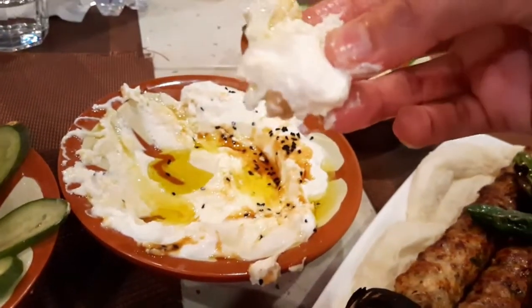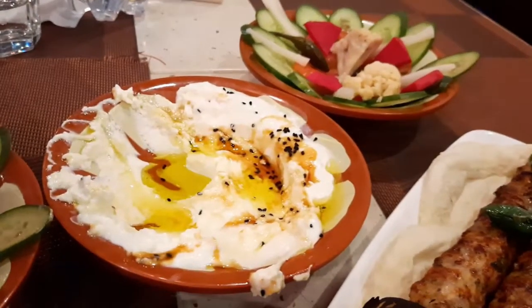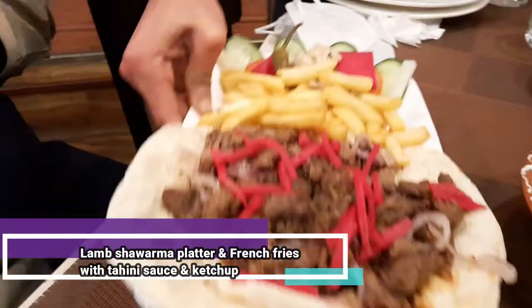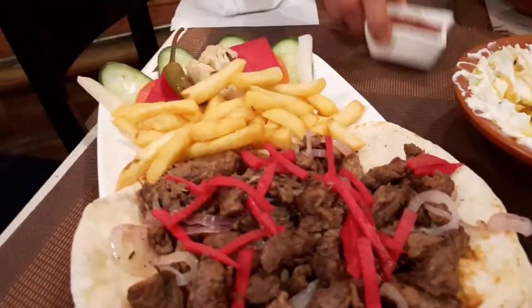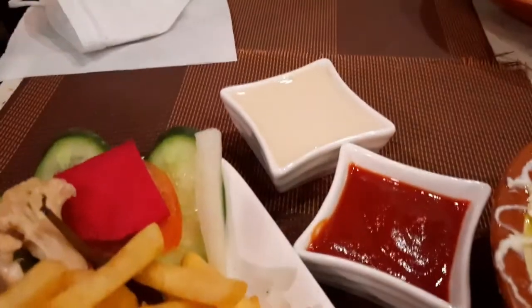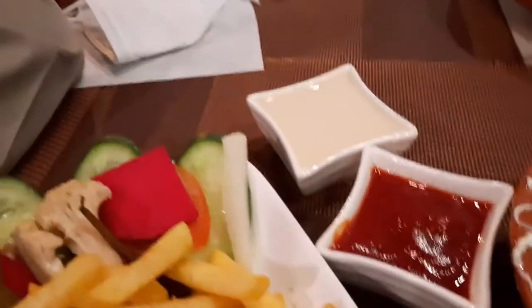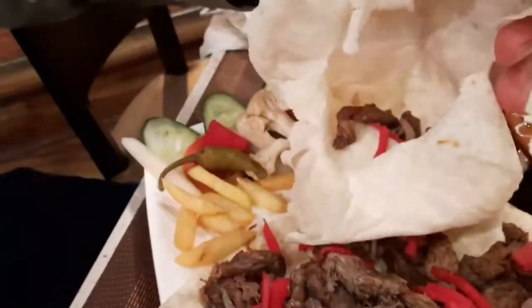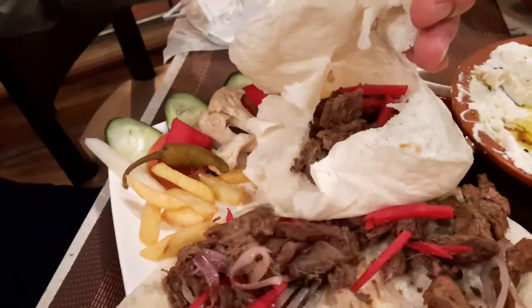This is the Lamb Shawarma Platter, served with french fries and salads. The sauces include ketchup and tahini sauce. This is the Lamb Shawarma Platter served with tahini sauce and ketchup. Let me see how soft it is.